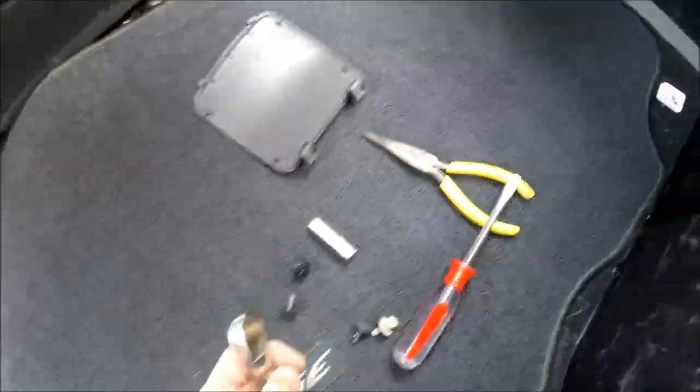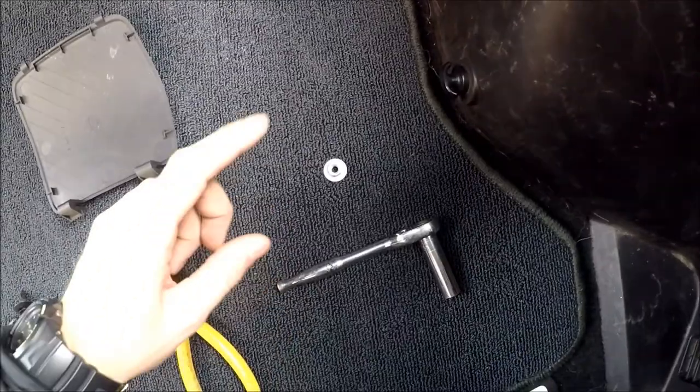Next step, over here we have a lid, so we have to open it and it just falls down. Inside we have a 10 millimeter nut, so we have to remove it. Just take the ratchet and get it out. Be careful — don't lose the ratchet, socket, or nut somewhere inside the plastics.